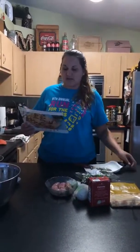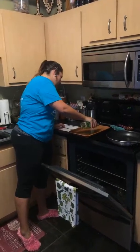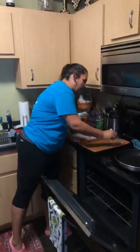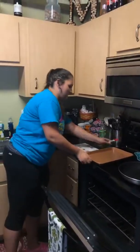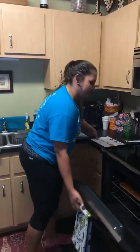So the first thing it says for us to do is preheat the broiler and cook the sausage. It says to put the pan six to eight inches from the top on broil high, and then to drizzle a little bit of olive oil on the pan while it heats. That will help your crust get crunchy.